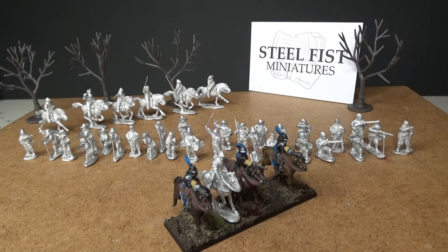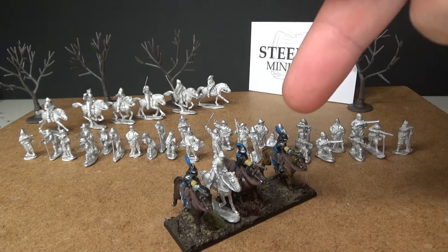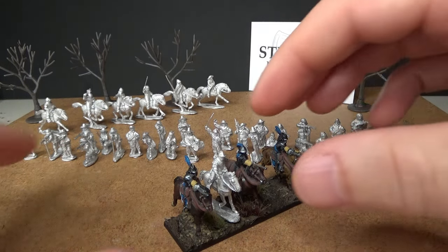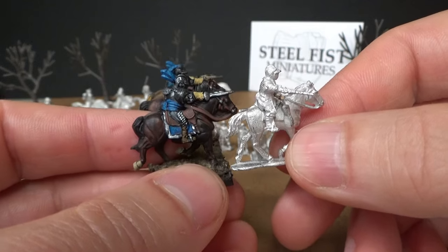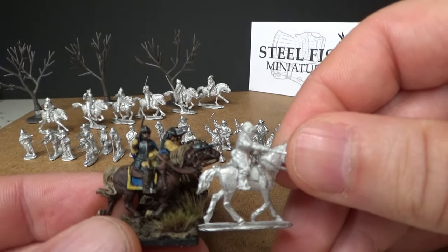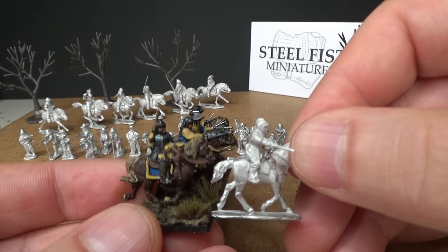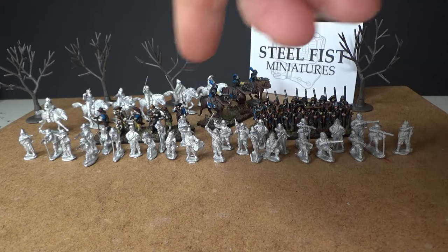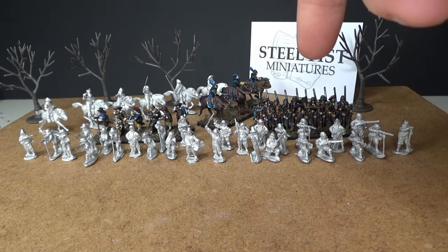Now let's take a look at the cavalry. As you can see, the cavalry mix in also very well. This will be so good mixing them all together — these figures will just work together beautifully.